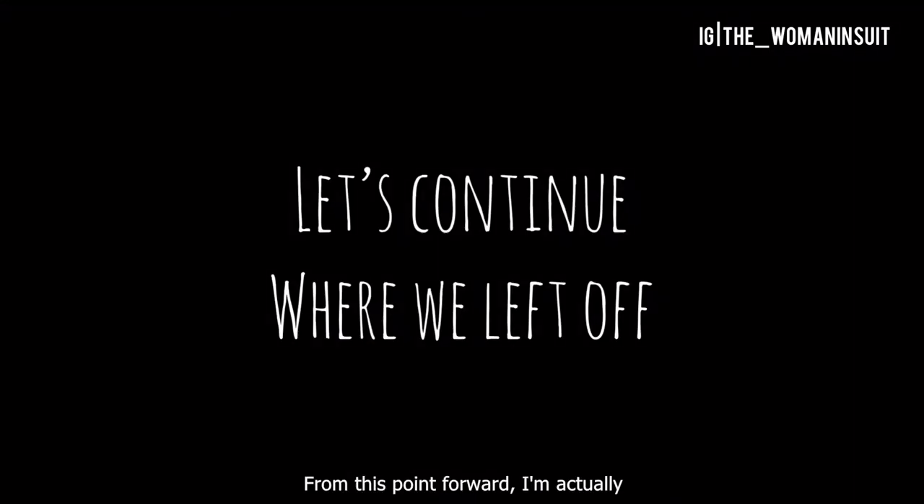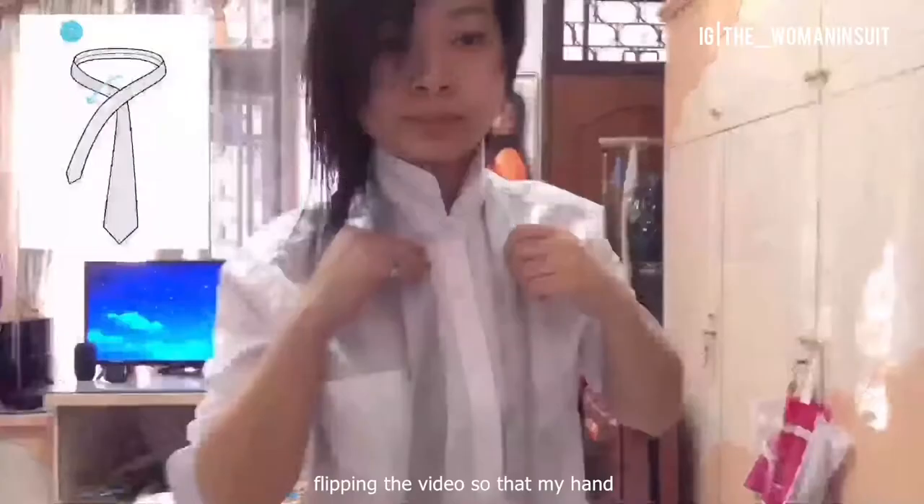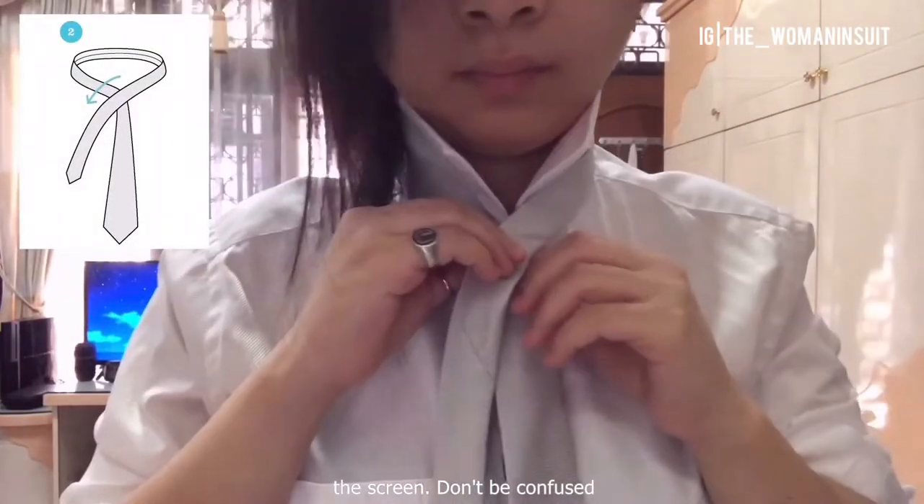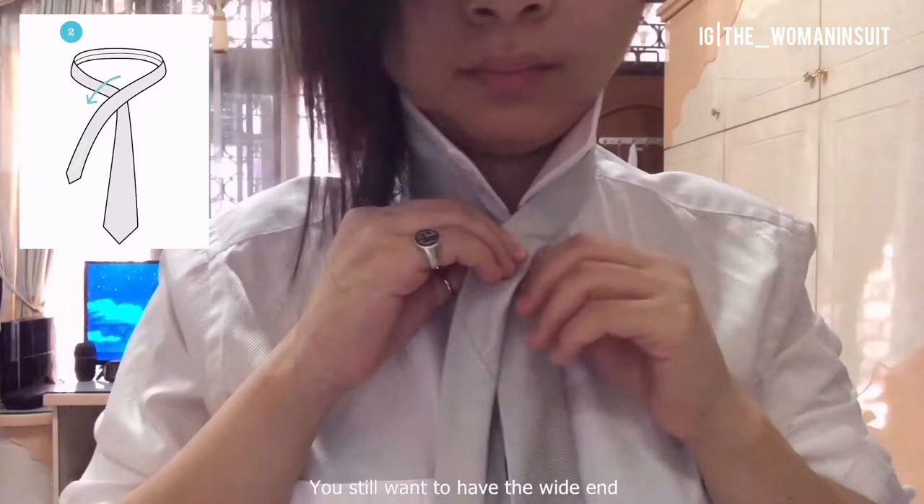From this point forward, I'm actually flipping the video so that my hands and gestures match the pictures on the screen. Don't be confused — you still want to have the white end of the tie on your left hand. This way, you don't need to bother with imagining if I just brought something from my left to my right or vice versa. Just follow the direction or gesture on the screen; everything will be your left and your right.